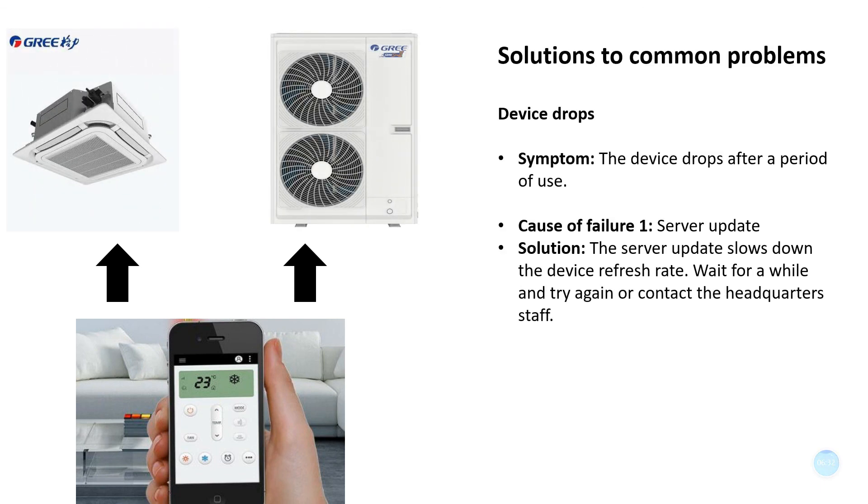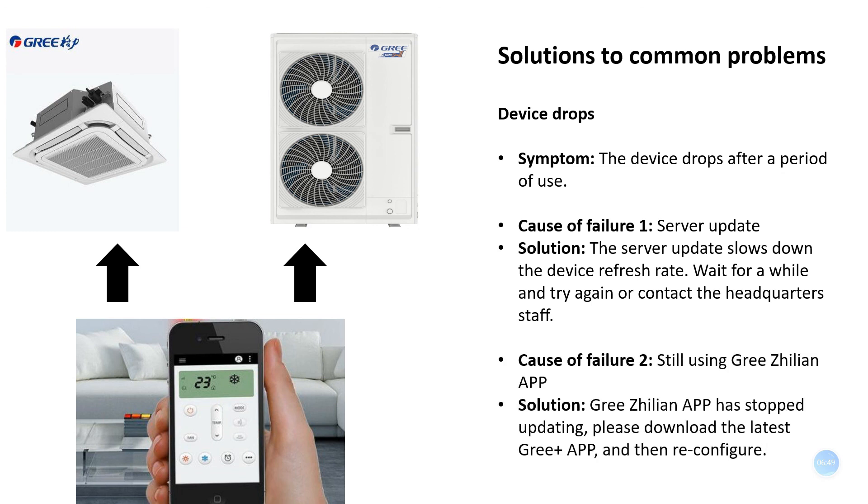Device drops after a period of use: Cause 1 — Server update slows down the device refresh rate. Wait for a while and try again, or contact headquarters staff. Cause 2 — Still using the GRI ZHILIAN app. Solution: GRI ZHILIAN app has stopped updating. Please download the latest G-Cloud Plus app and then reconfigure.